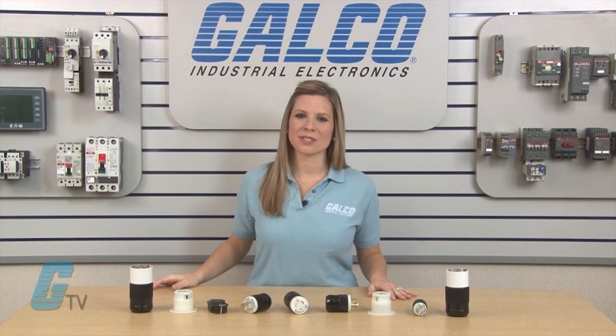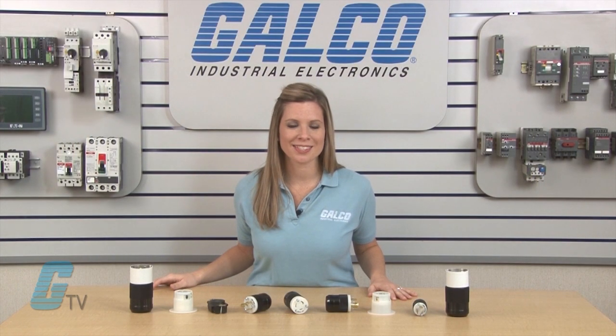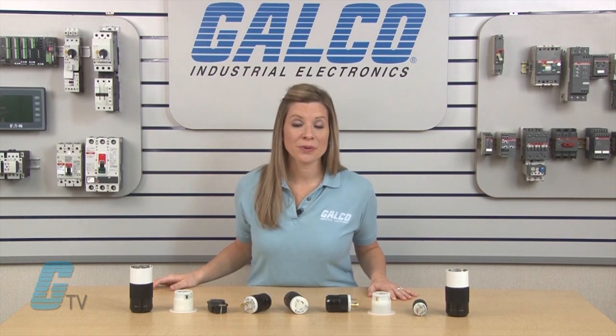Marinko locking type series twist lock plugs along with thousands of other products and services are available at galco.com.